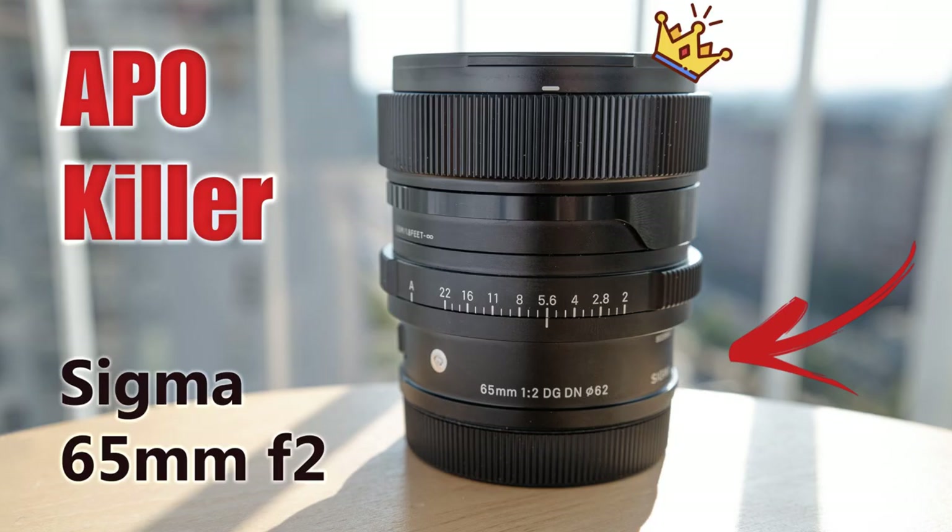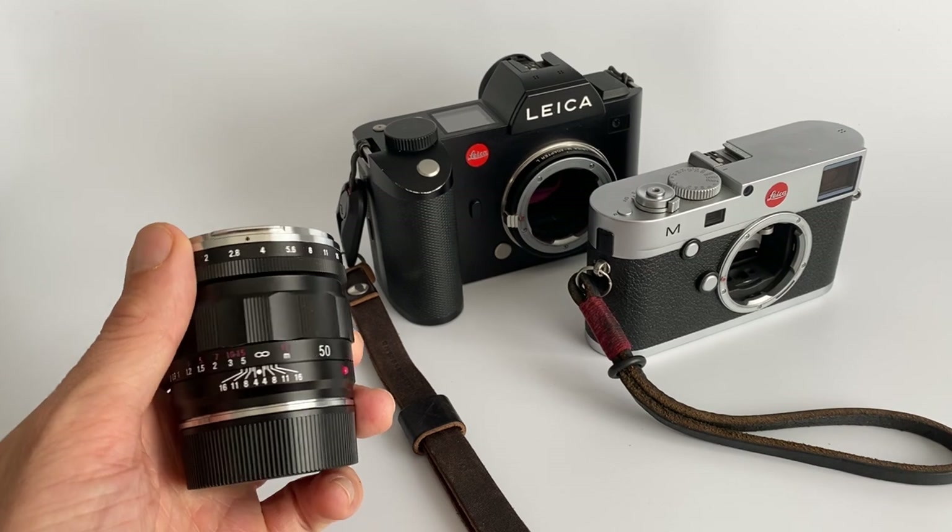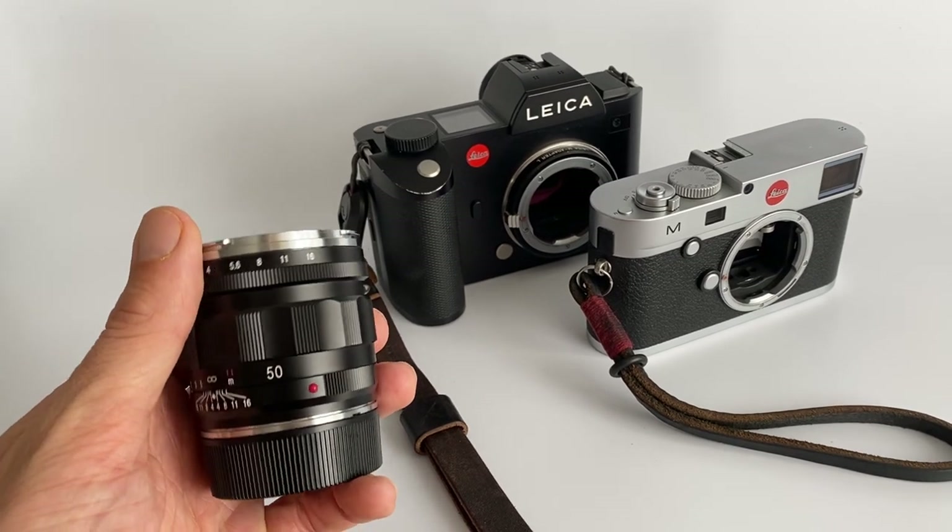This is an unplanned video off the back of my last video — the Sigma 65 versus the 50 Apo — where some of you in the comments suggested that perhaps the 50 Apo only performs well on M cameras, not SL cameras. Hi guys, Matt here from MrLeica.com. I was interested to do some testing to see whether or not that's true.